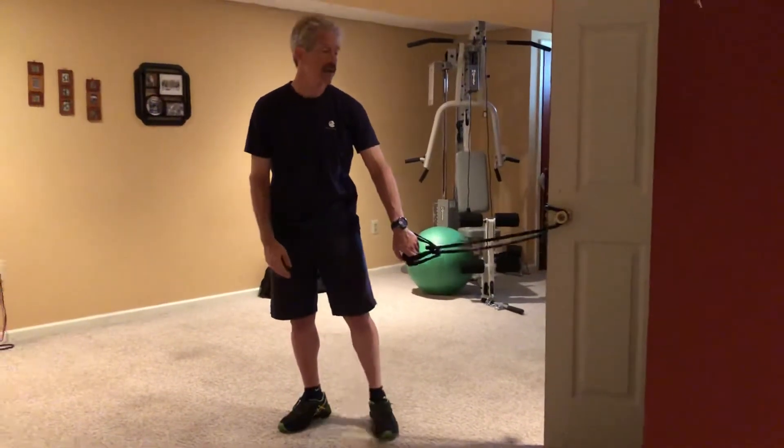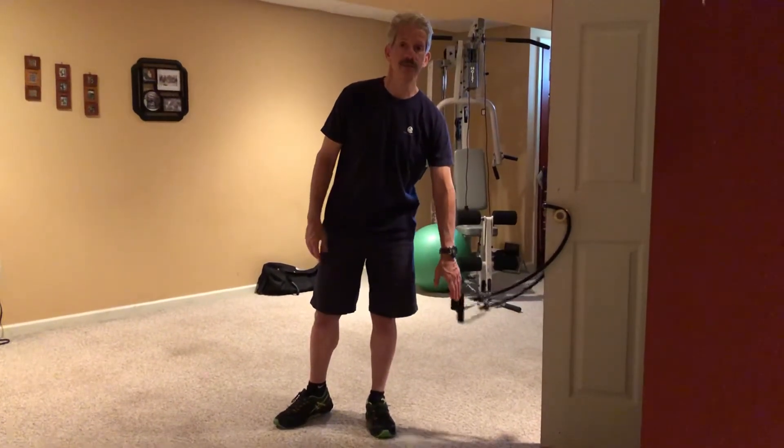And you can do that for three to five sets, three to five repetitions. Thank you, that's it — see you soon.